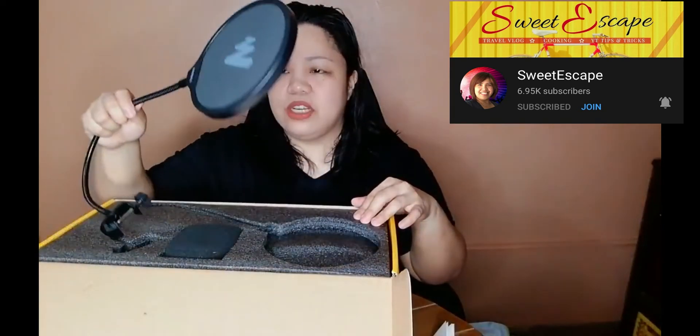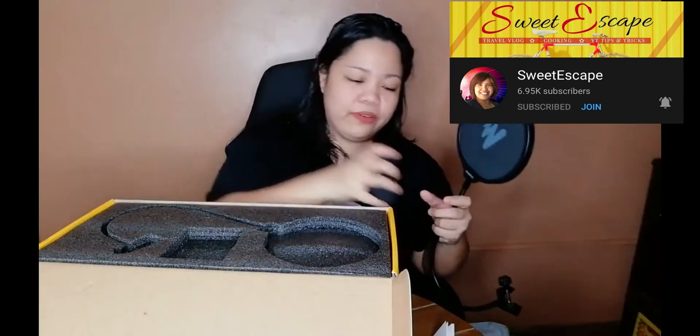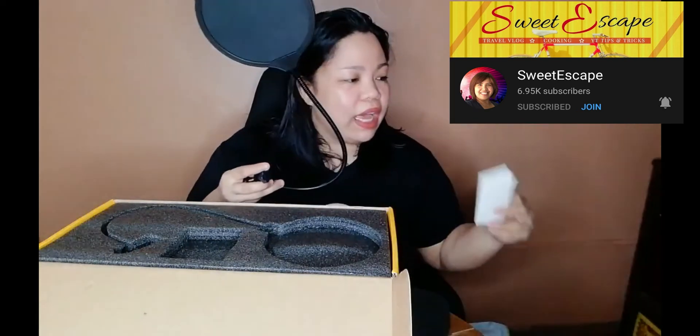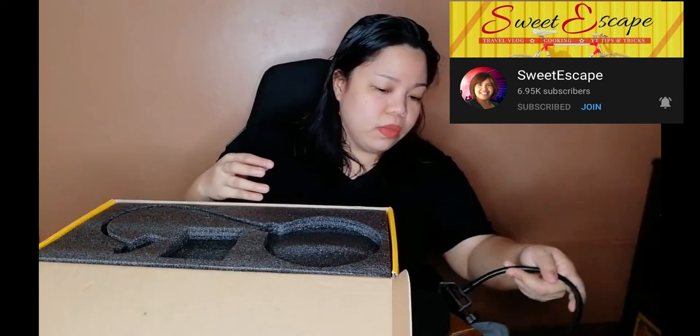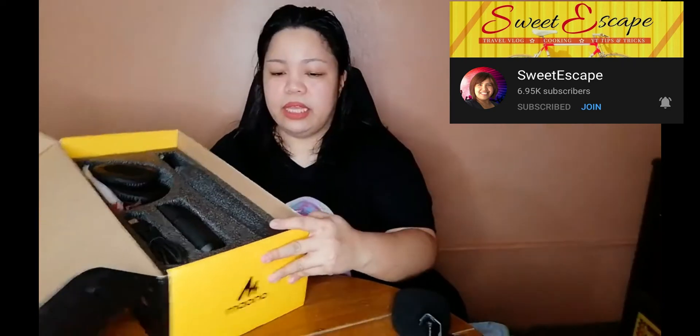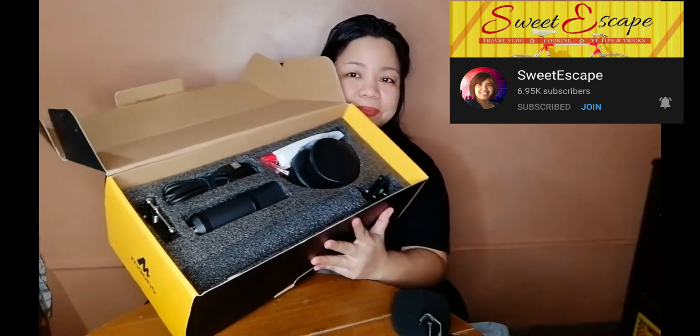Let's open it! So this is, I think, the filter — like that. And this is the puff. I love puffs on microphones. The condenser. Oh, I love the letter — I'm gonna put it on the wall. And that's the first layer. And the second layer, it looks like this.